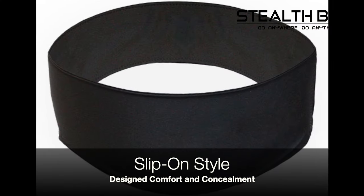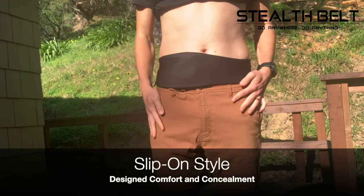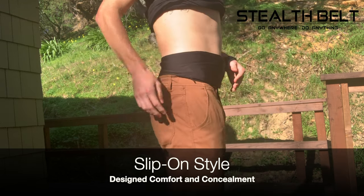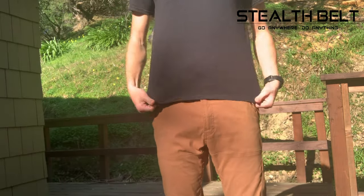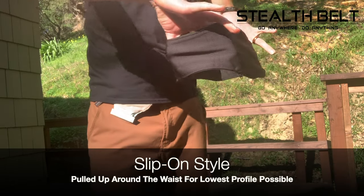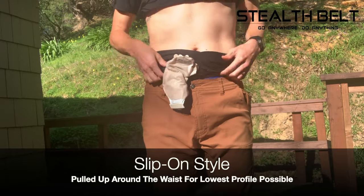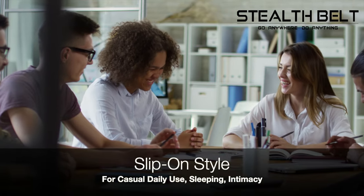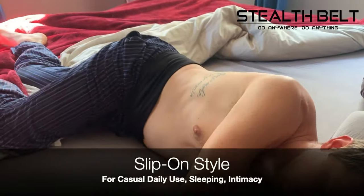Third, we have the slip-on style, which is designed to be the lowest profile option for maximum comfort and concealment. Instead of having an adjustable closure, this belt is stepped into and then pulled up around the waist. The slip-on style is great for casual daily use, sleeping, and intimacy.